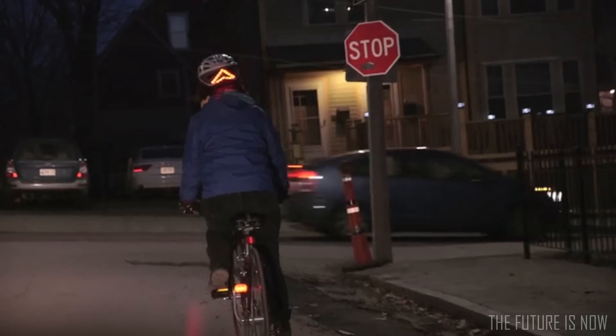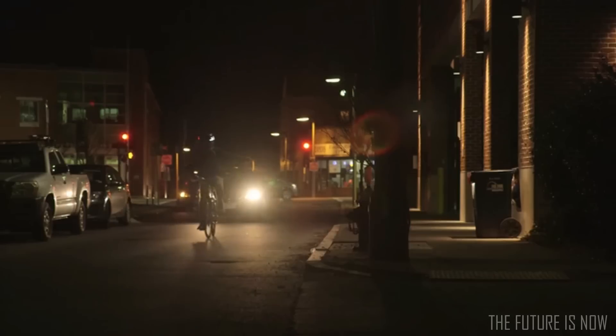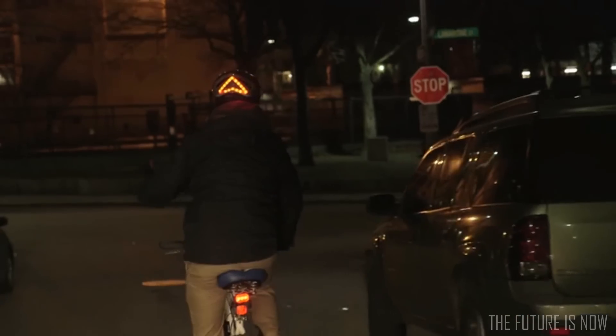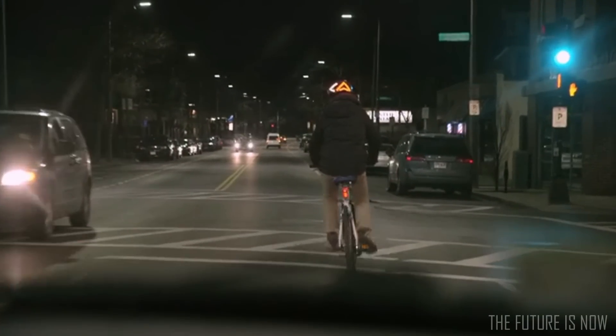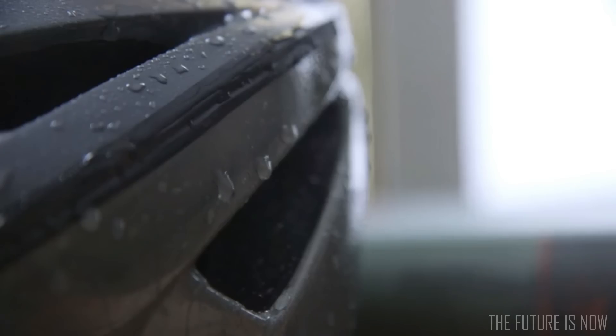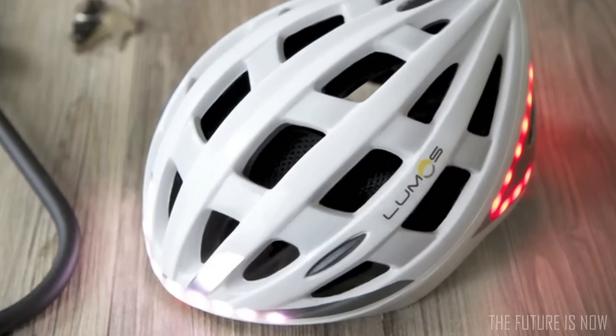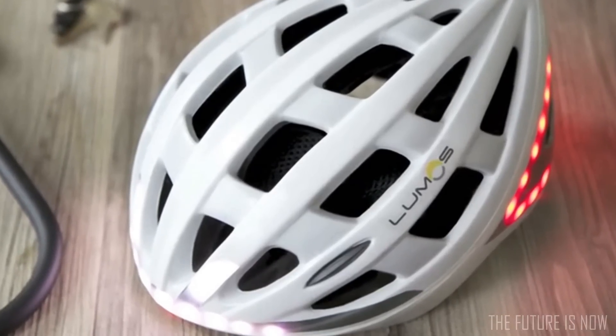Hand turn signals are often hard to see at night. Lumos displays left and right turn signals controlled by a wireless remote on your handlebar, so that drivers can see your intentions and give you space. We built Lumos to be rugged and water-resistant, with one button to turn on and simple micro USB charging. Lumos is easy to use and fits seamlessly into your daily routine.